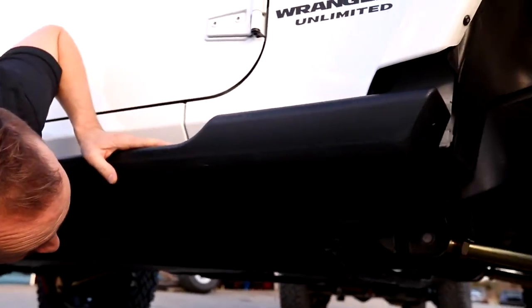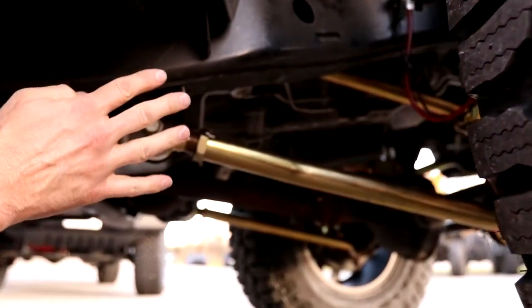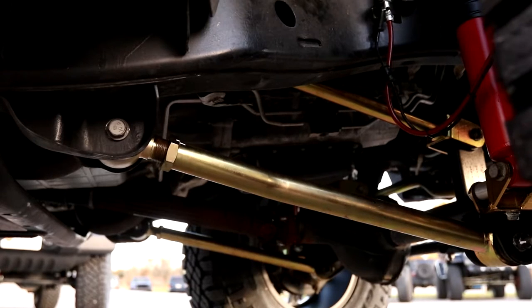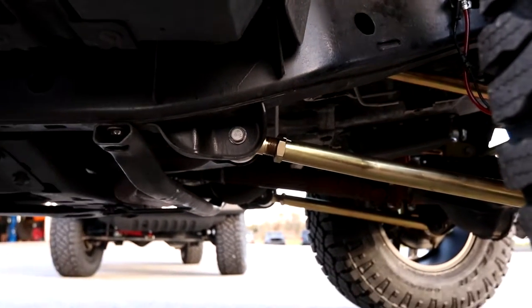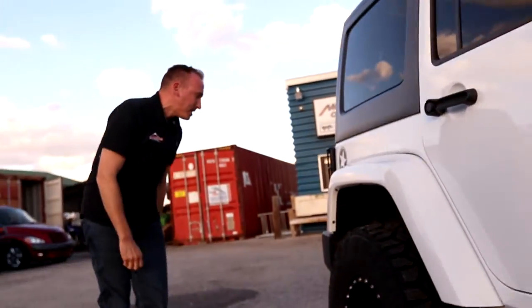Everything looks pretty awesome. As you can see, gold zinc is the standard finish for all Metal Cloak parts. Here are the lower control arms, upper control arms, stainless braided hoses, outboard shock brackets, their legendary True Dual Rate coil springs, and you can see the adjustable track bars in the front.